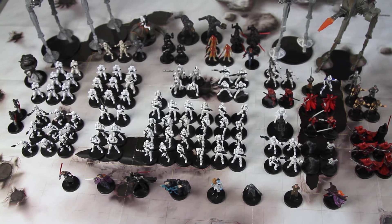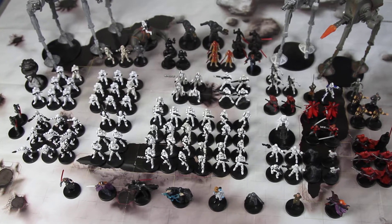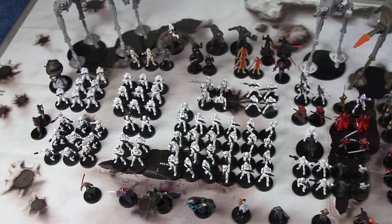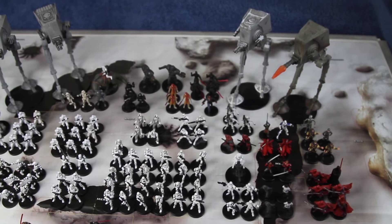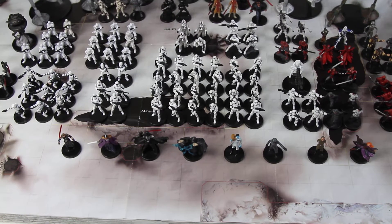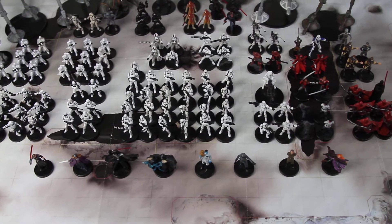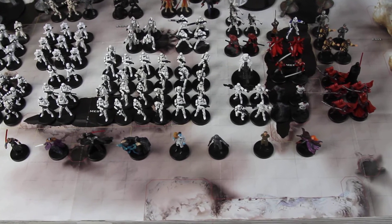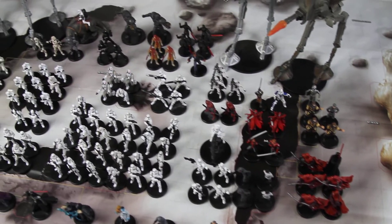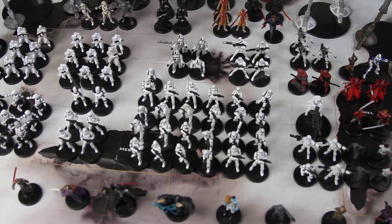This is the Imperial faction, or Empire as they're also known. You can see their very traditional storm troopers, scout troopers, and snow troopers, with those wonderful AT-STs at the back as well. Up front are the unique characters: Palpatine, Vader, Rohanfell, and Thorn. You've also got all sorts of Imperial guards and things on this side, with the main stormtrooper units in the middle.